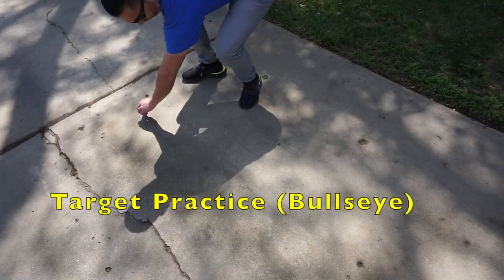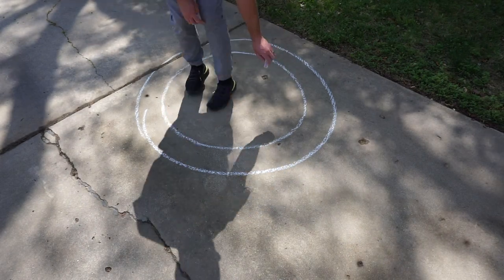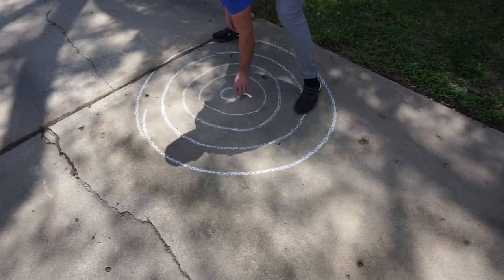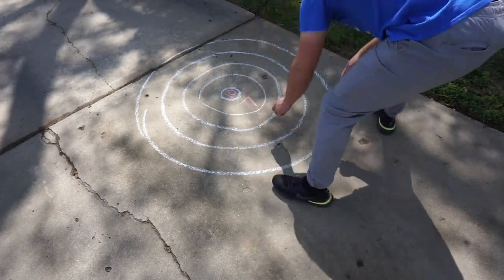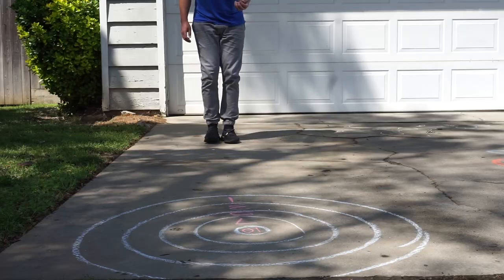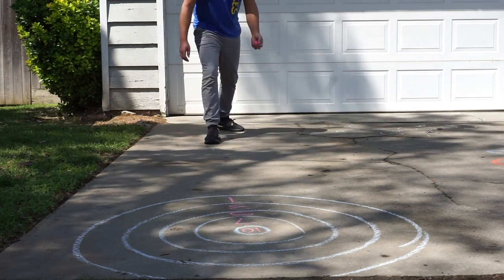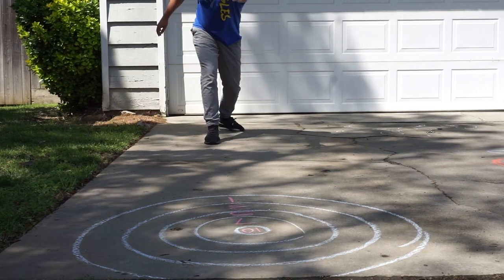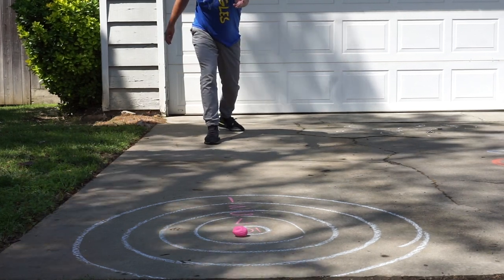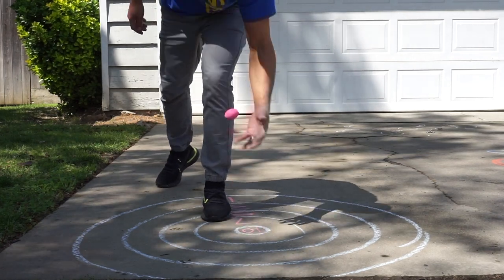Our next game is going to be target practice. We're going to use our underhand throwing skill. We're starting with four to five rings, then you're going to come back and number them with points. The center will be worth the largest amount, and the outside will be worth less. When you get ready to throw underhand, touch the leg on the same side as the hacky sack and step back. Swing your arm backwards and swing forward, pointing your fingers to the target. Whatever circle it lands in, that is your score.